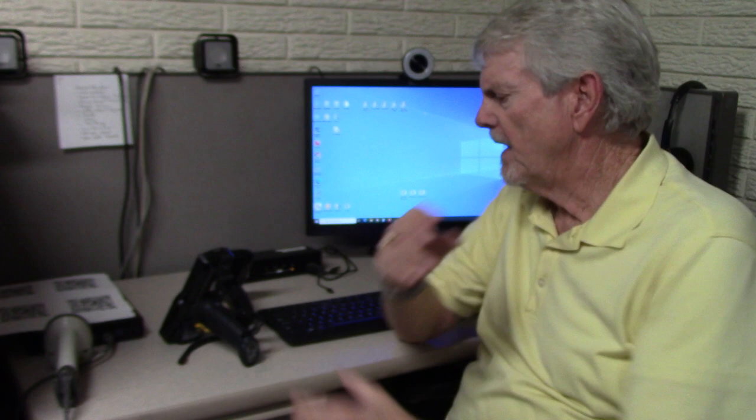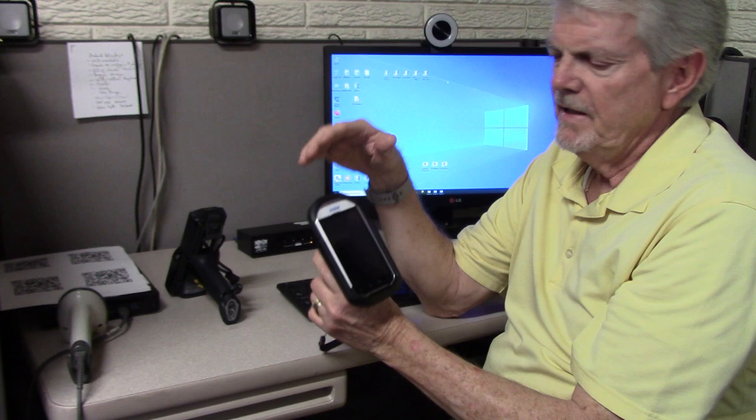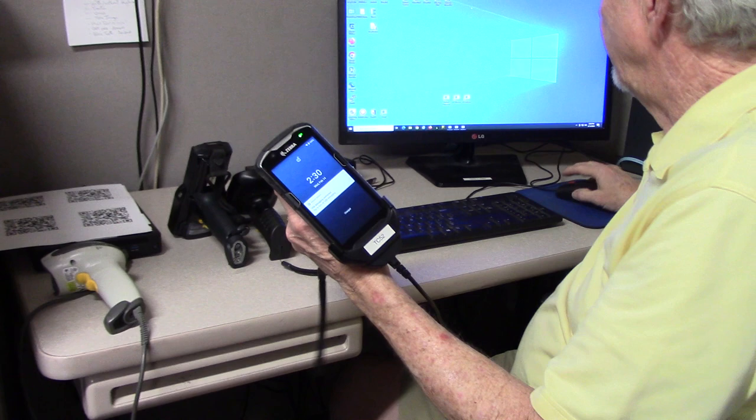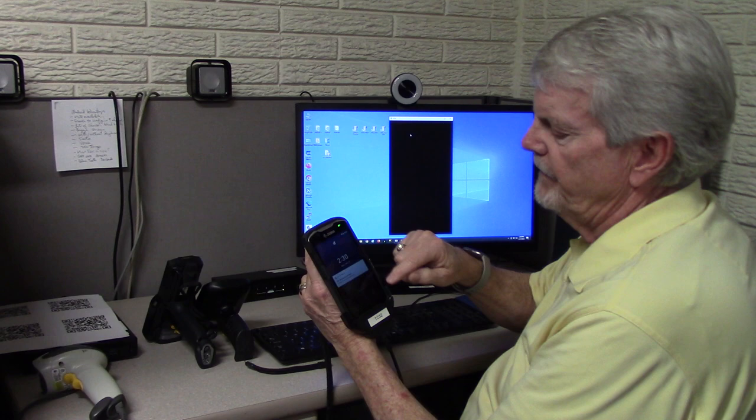So when you get the device — this is the MC32N0, we also have the MC40N0, and then there's other devices — regardless of which device you get, the Wi-Fi configuration is very similar. I have a TC52 here, and I can actually screencast that onto the screen here. So now you can actually see the screen as if it's right in front of you.